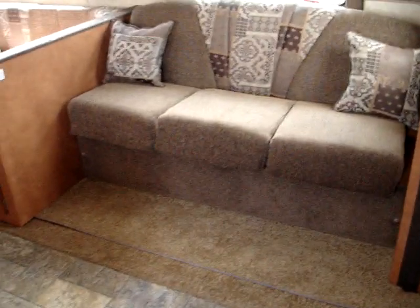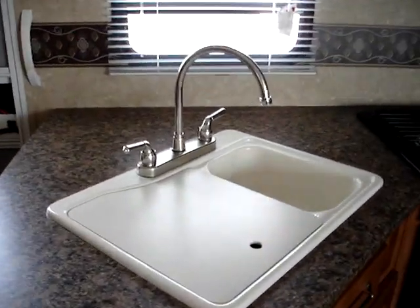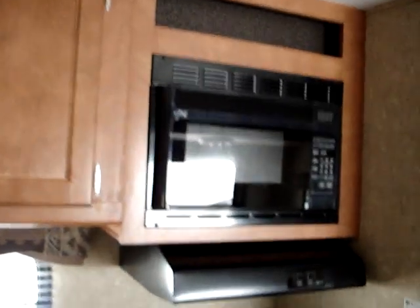On to the interior, where we feature the latte interior décor on this particular unit. Other décor options are available — do inquire for availability. We'll start with the deep sink here: a two-well acrylic sink with a high-rise faucet. Here's your entertainment center down below with AM, FM, and CD. Moving on over to the microwave oven, also included — these are all standard.